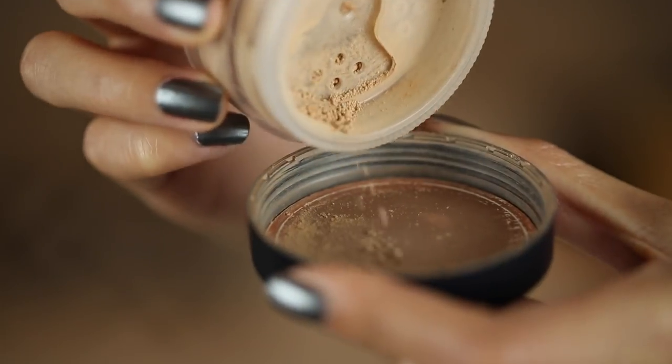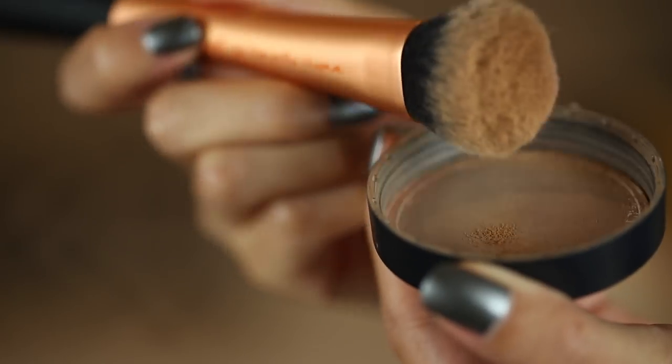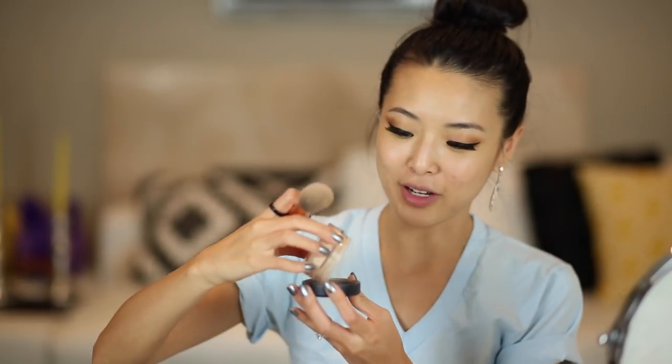We're gonna start off with the foundation. It's a powder form so I'm just going to tap a little bit into the lid. I have just a little bit of crumblies on the inside. I don't use too much to start off with, and I like using this synthetic brush because it's dense enough that I get full coverage and can concentrate on certain areas. I take this brush and I'm swirling it around the cap, then tapping out the excess and using sweeping circular motions all over my face.